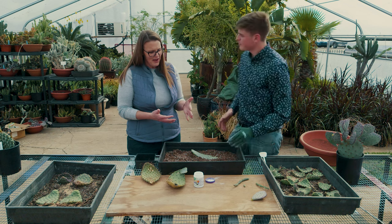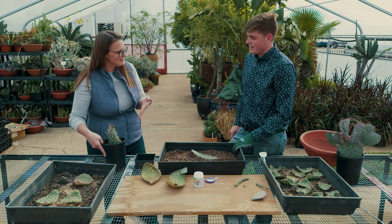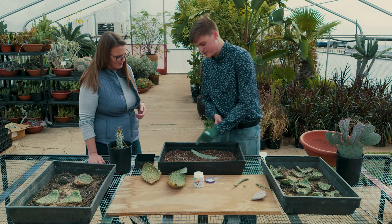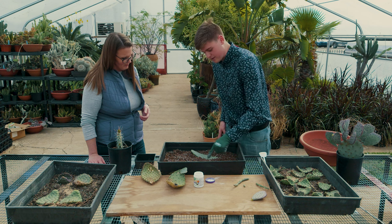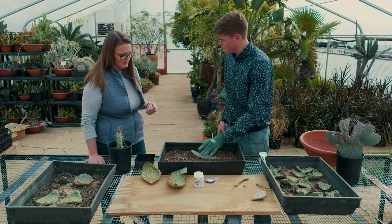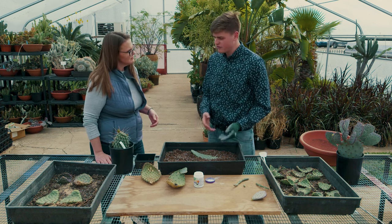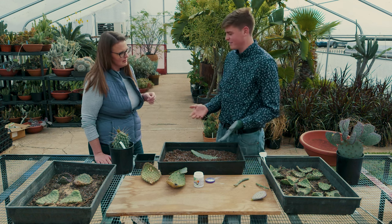Normally you'd think of pads as being planted on end, sticking up in the ground — and there's nothing wrong with that form of propagation. But if you lay them on their backs, they'll form pads in a 360-degree angle around the pad, versus only half the circle if planted upright. It will start and form its own little bushel. In nature, pads just fall off — there's no one there to plant them. They land on the ground, and if they can root, they will.